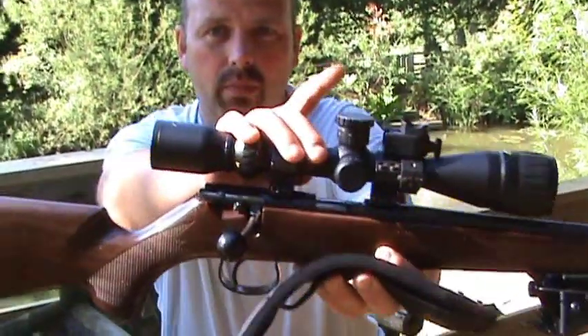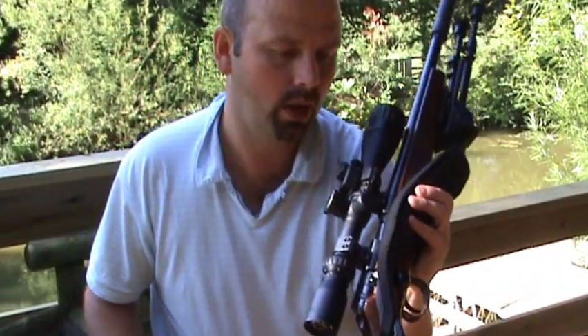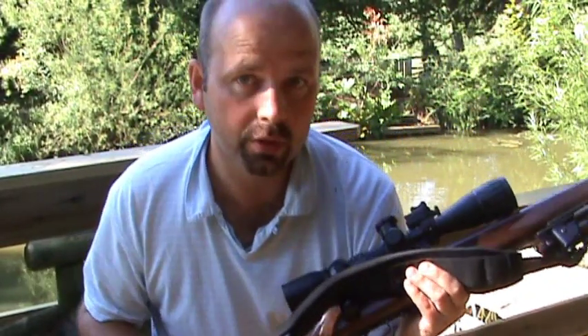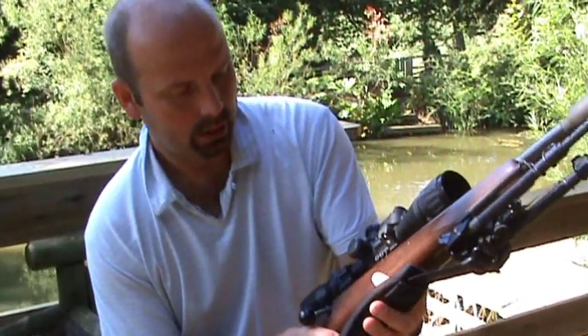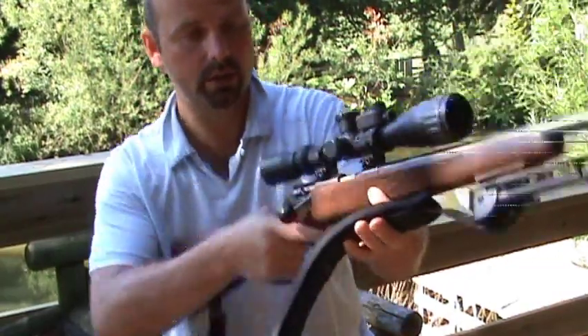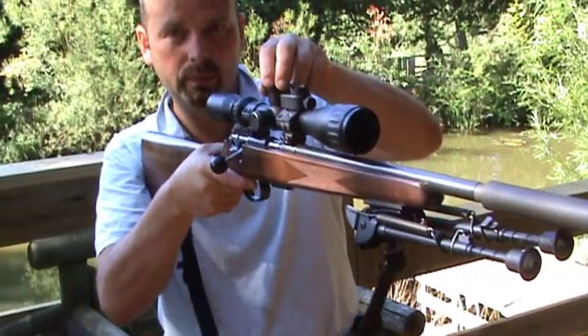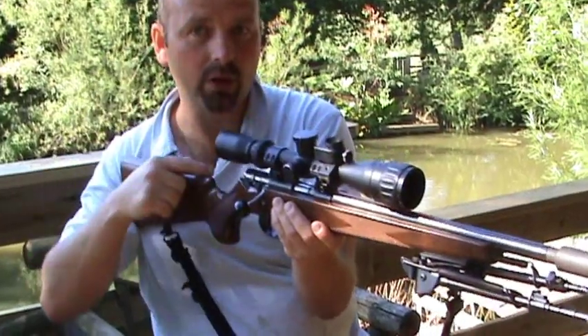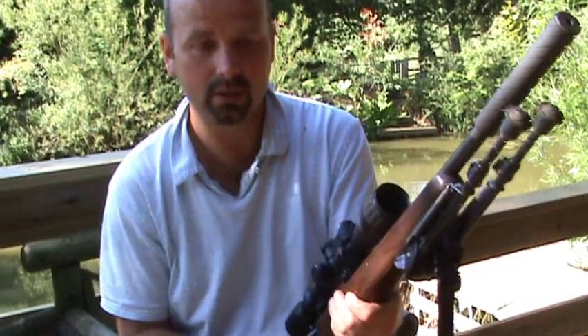This thing on the top is a bullet drop compensator, going from 100 yards up to 250 yards, which is really your effective range. You set your sights at 100 yards, then say you're going to shoot something at approximately 150 yards — you dial this up to 150 and it adjusts the crosshairs, ensuring your shot goes where the crosshairs are pointing. To be honest, I don't use the bullet drop compensator — I just compensate manually. Once you've got used to the gun you can do that.